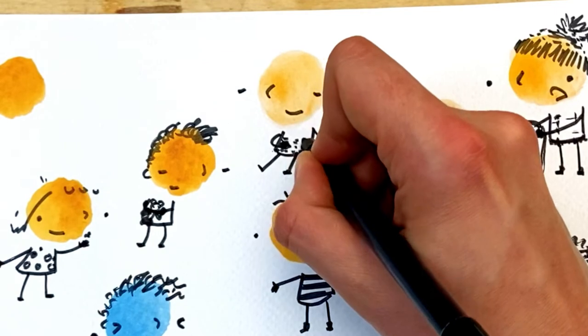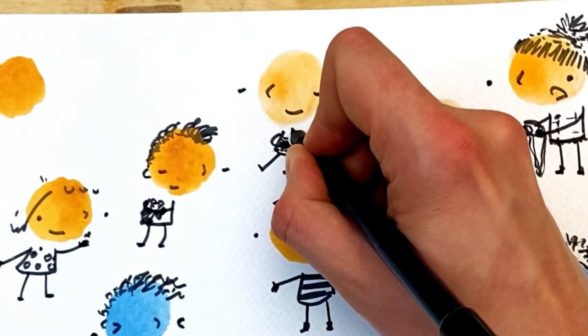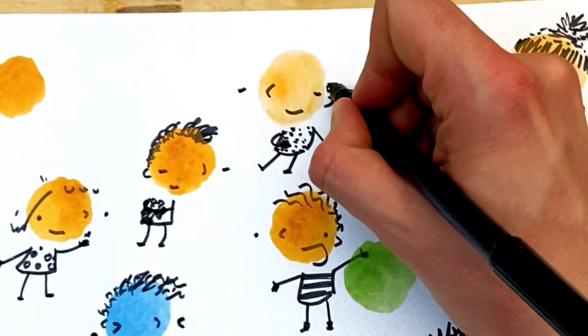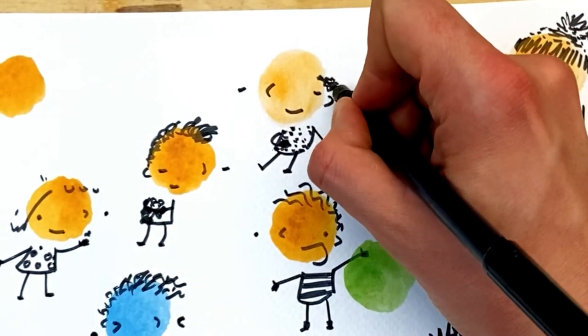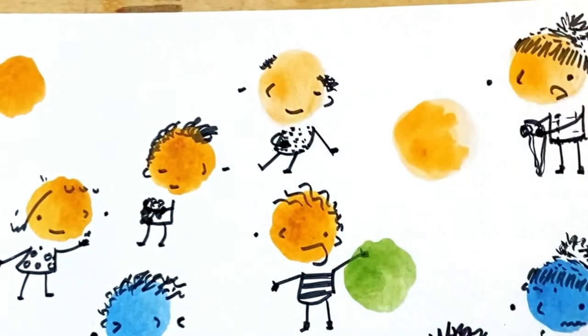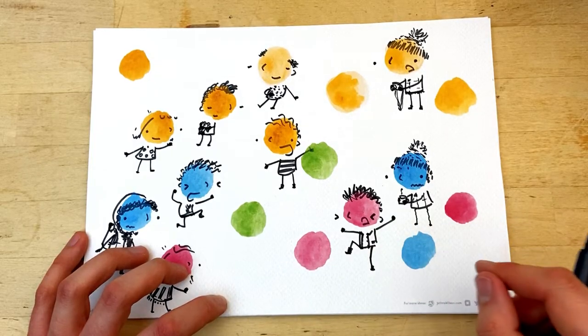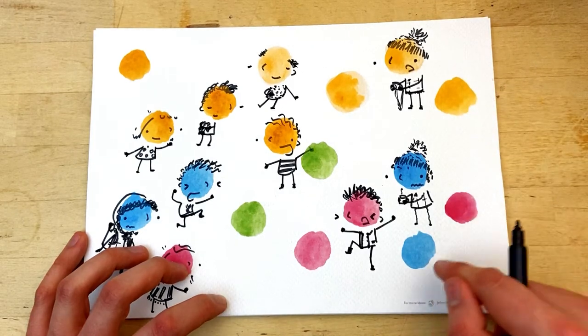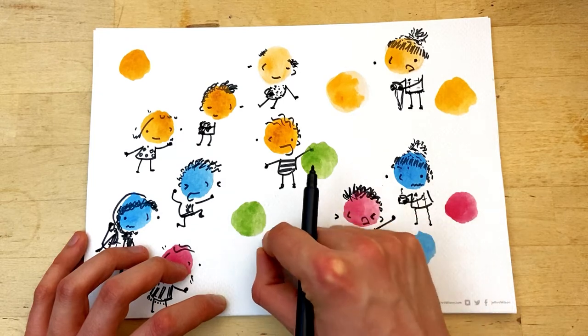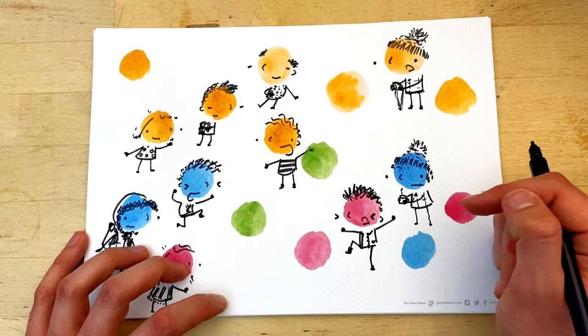He's got a woolly jumper on as well, two buttons just there, and just a little bit of tufty hair out the side. We've still got some yellow, red, blue, and green ones. Now, if you were feeling green — what might that look like? Maybe you feel quite unwell.